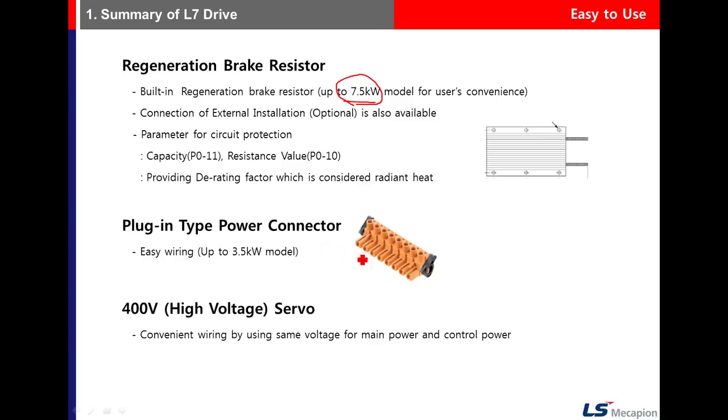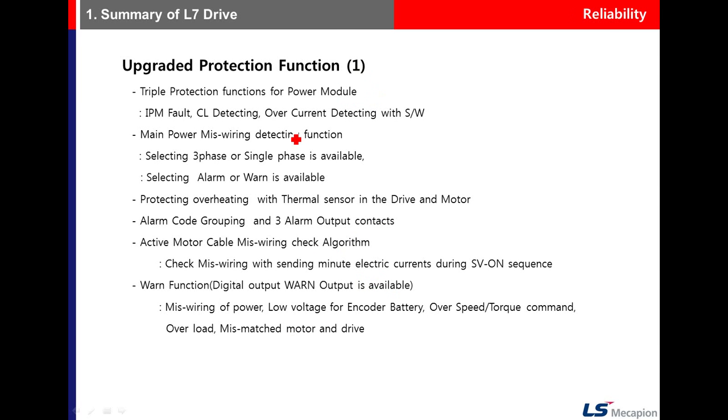A plug-in type power connector is available. Regarding protection functions, there are triple protection functions for the power module: IPM fault triggers alarm 10, CL current limiter detection triggers alarm 16, and hardware overcurrent detection triggers alarm 14. Note that the CL current limiter and hardware detection are also overcurrent protections, but this one uses software-based detection.